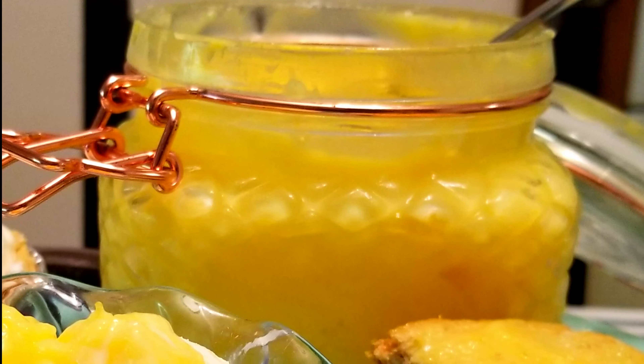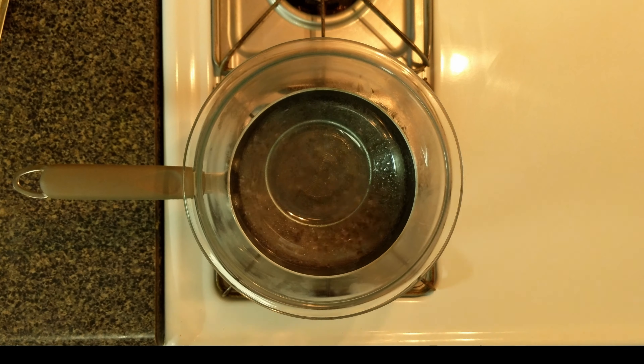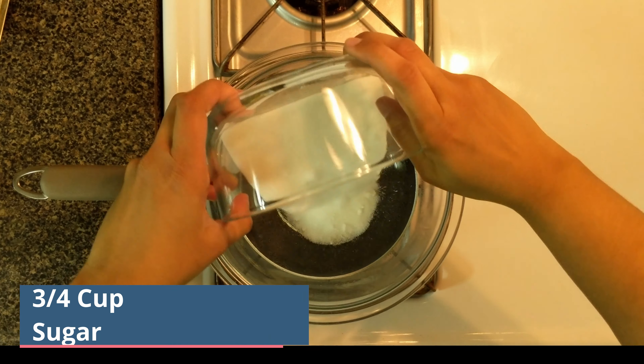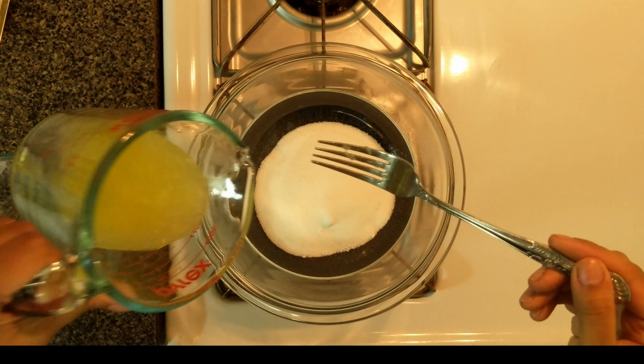Let's begin. Keep a heat-proof bowl over a pan of simmering water. This setup is called a bain-marie or double boiling method. Into the bowl add three-fourths cup of sugar, half cup of lemon juice and one-fourth cup of lemon zest.